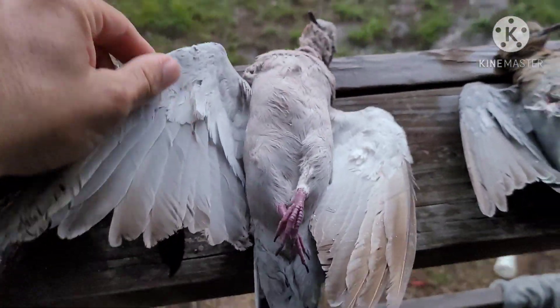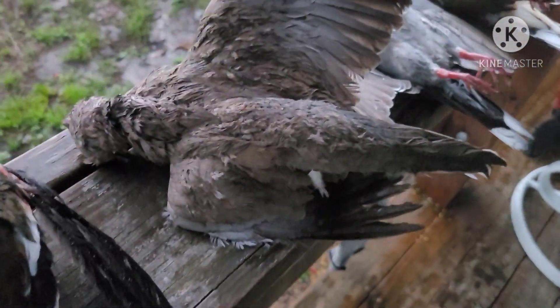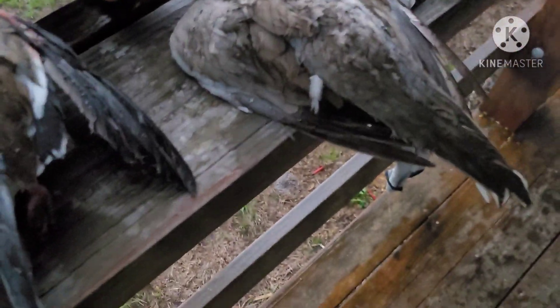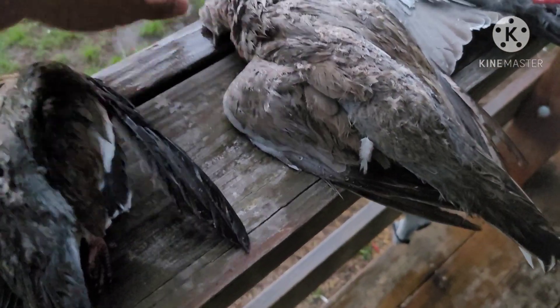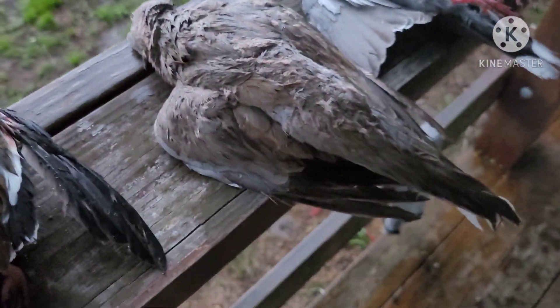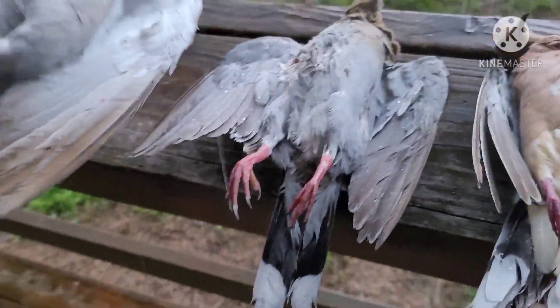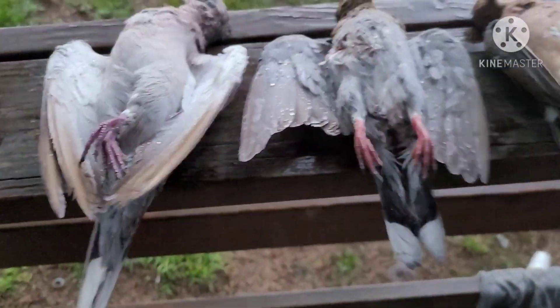Then you also have the Eurasian dove, which are bigger — they almost look like a parakeet size. They've got a long tail feather. And those are your three different kinds of doves that I've seen here in Florida.